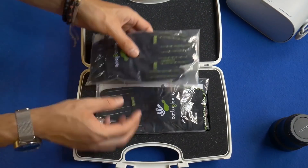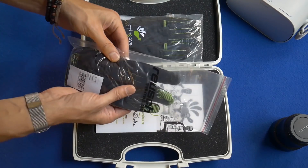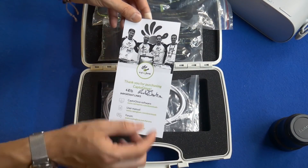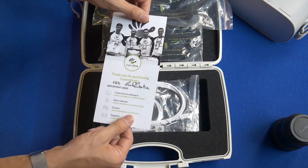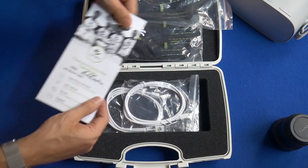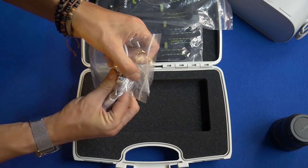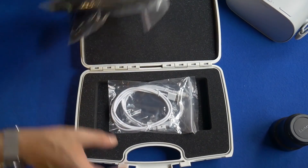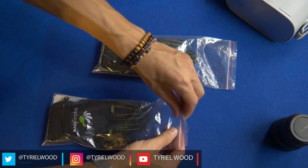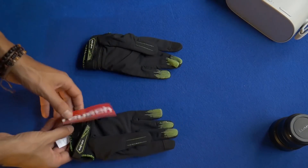So we have a pair of Capital Gloves — one and two — which, if I'm not wrong, should be left and right. We also have a letter from the CEO and the whole team, a software forum link, a quick start guide, and some branded cables — Capital Glove mini USB. So two cables and two gloves. Let's get to the gloves, which are the most interesting part.